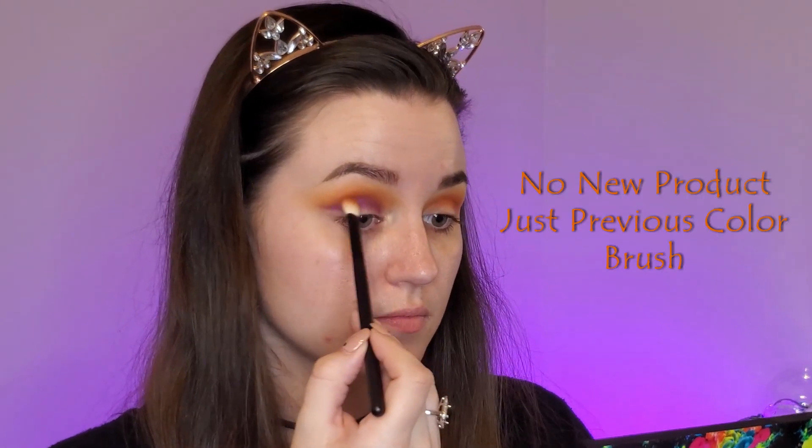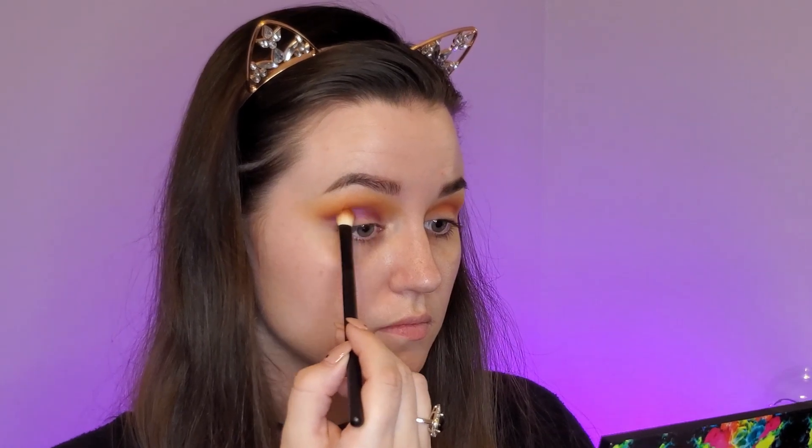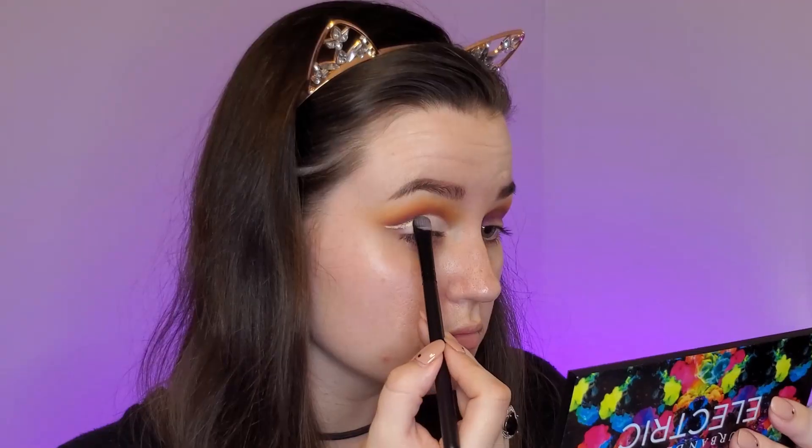Using the brush we used to apply hunts I'm gonna blend some more. Now we're gonna cut the crease and I'm gonna use my Tarte shape tape and a concealer brush — this is going to be a pretty dramatic cut crease. What I do is I put the concealer on the eyelid and then I look straight ahead and it kind of gets longer, so now I know where to do the top of my cut crease. I just got a little bit of concealer on the end of my brush and stamped out where the outer wing part of the cut crease is going to go.